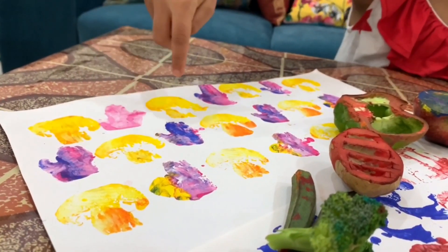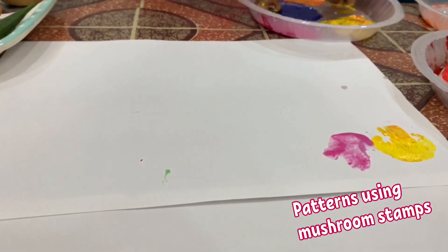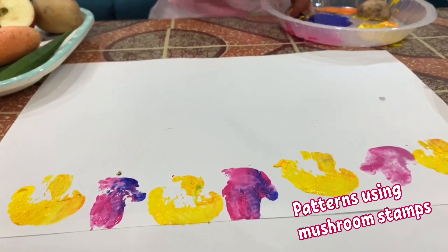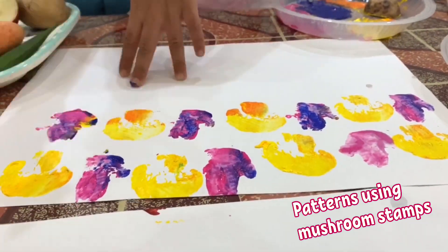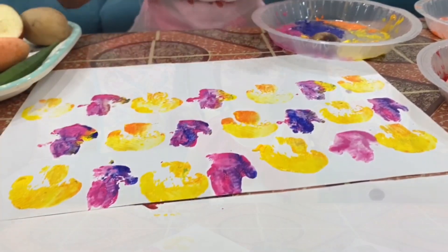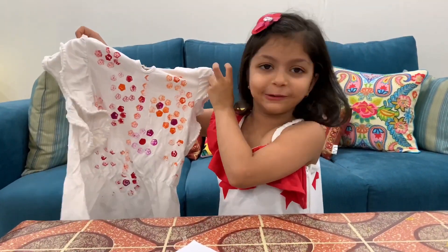The pattern goes: yellow, pink, yellow, pink, yellow, pink, yellow. I have used my old t-shirt to make these stamp designs.